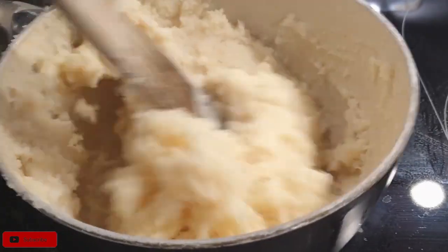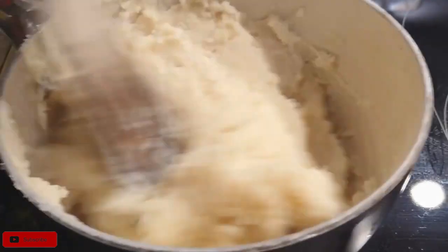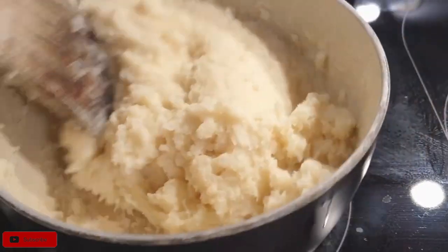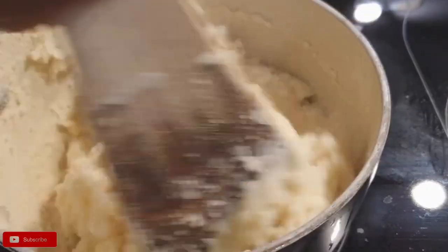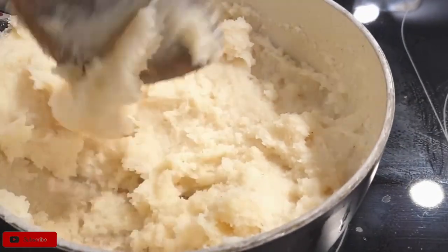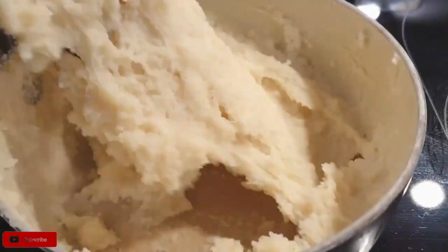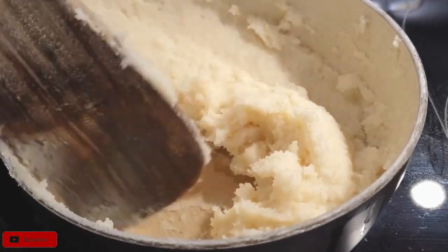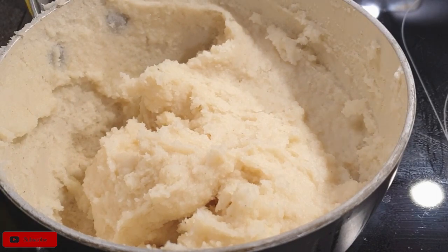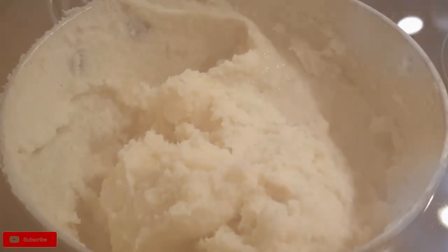Covering it lets it bake and allows it to cook even on the inside through the heat. Many people who eat ugali will tell you there's a particular aroma when it's well cooked — you can literally smell it. Letting the ugali bake for a few minutes is how you achieve that aroma and ensures your ugali cooks really well.